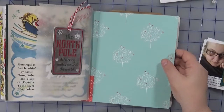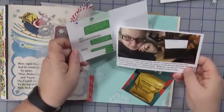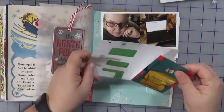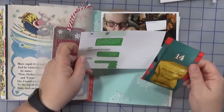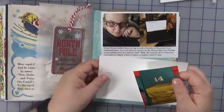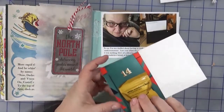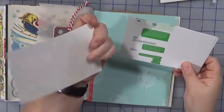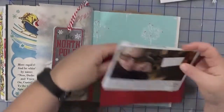The easiest thing would be washi tape, but I thought let's switch it up. I have two pictures for today: a picture of me and my computer at home because I had to work that day and wasn't too thrilled about it, and a photo of a text message basically complaining about working. I'm thinking of adding the photo on this side with a decorative element on both sides.